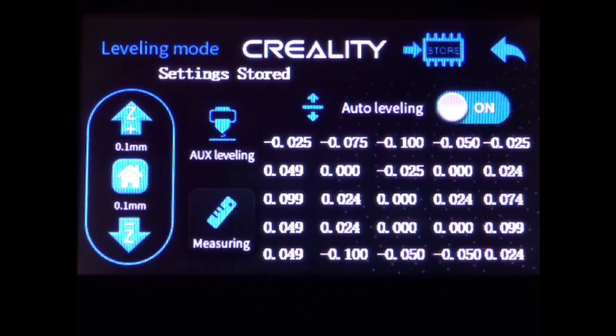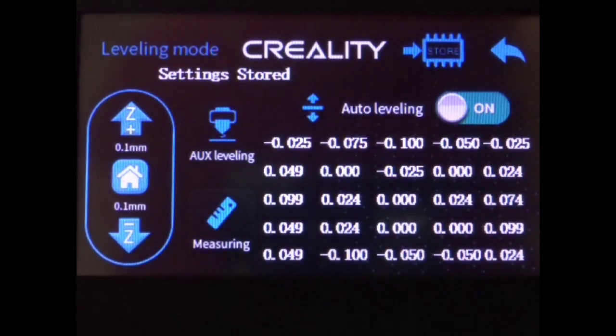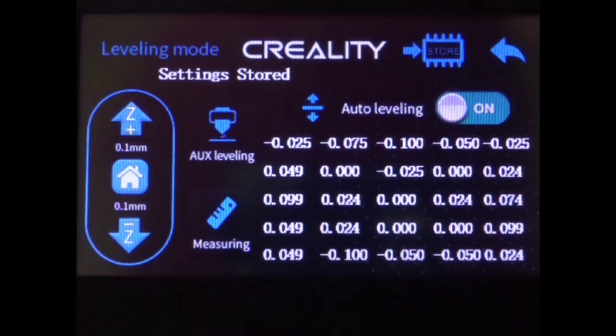Now you have your mesh created. You should see a screen that looks something similar to this that has all of the points for your mesh. Make sure that auto leveling says On. This means that you will use this mesh whenever you print something. You don't need to change your slicer or do anything like that. The firmware is built in such a way that as long as you turn it on here, it will stay on and be utilized no matter what. If you turn this off, it will stop being utilized.